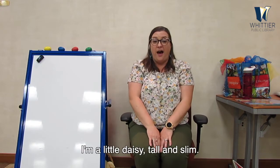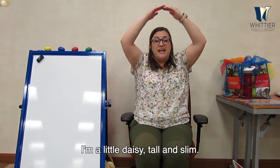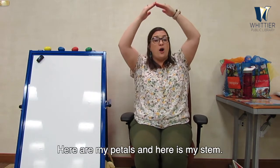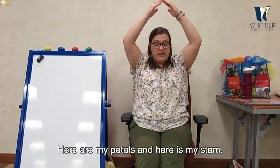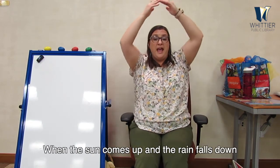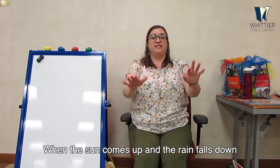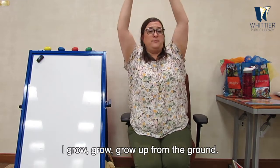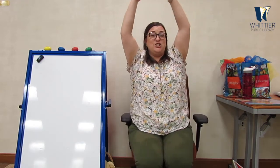Alright, let's try it one more time. I'm a little daisy, tall and slim. Here are my petals and here is my stem. Good job! When the sun comes up and the rain falls down, I grow, grow, grow up from the ground. Nice and tall — show me your tall flowers, everybody. Stand up nice and tall. Look at that big tall flower — oh, you guys are so beautiful! Good job.